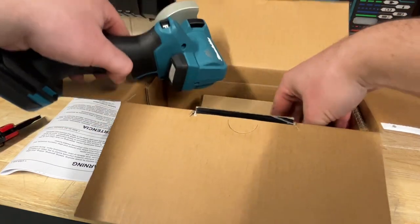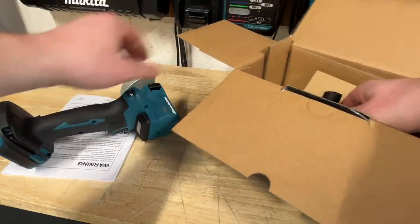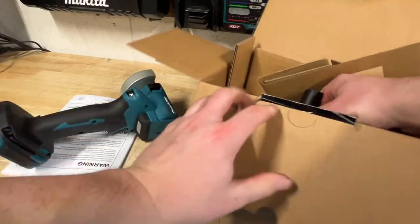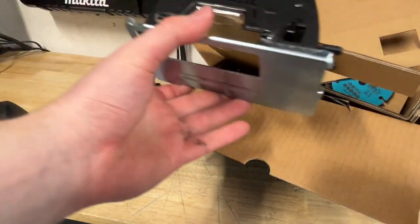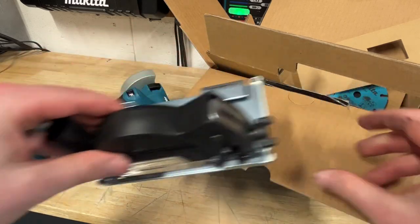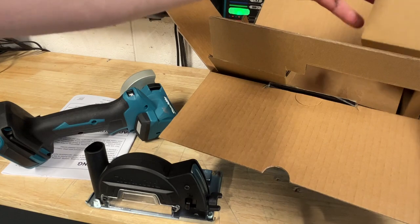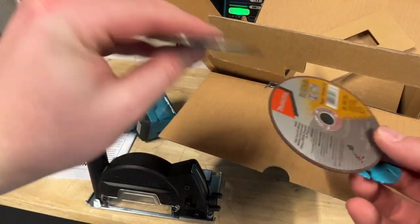The cool thing about this one is it does include that nice little guard. I would assume this thing is going to be very similar to the DeWalt and Milwaukee ones — they're all very similar in operation. We got a nice little cutting guard here, which is awesome. And it includes a couple of discs to get you going. Kind of cool to see the Makita teal on there.